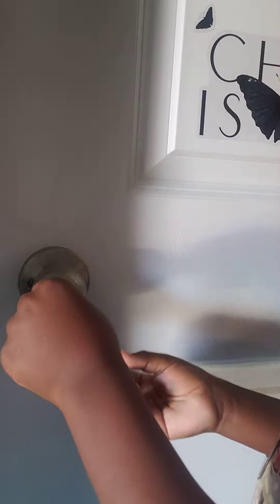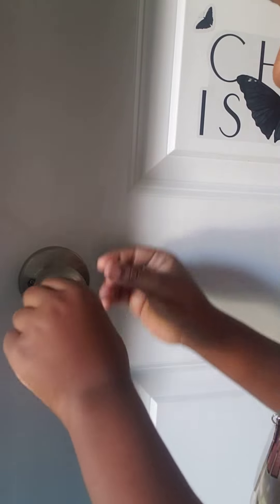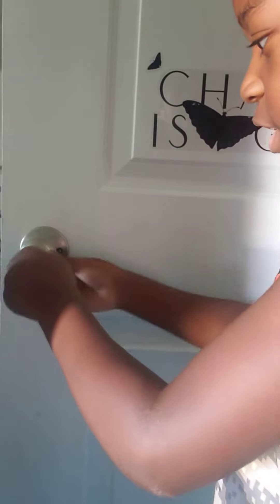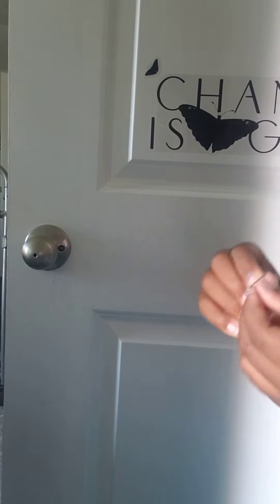You twist it to the right and there you go. If it gets stuck, you would probably need some needle nose pliers, or you can just try to wiggle it and slide it out. Okay, bye!